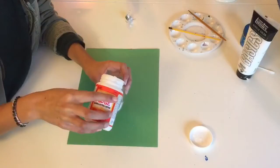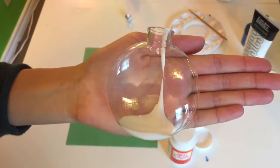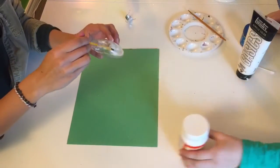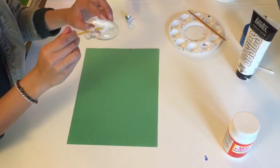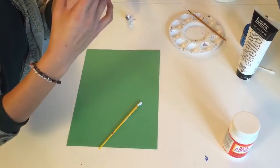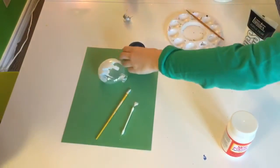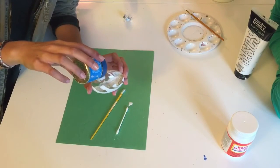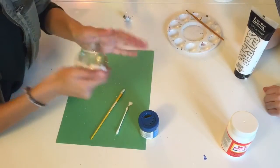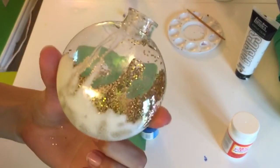Open up the cap and pour your Mod Podge in — that's about how much you're going to need. Using your paintbrush, smear it around to make sure all the sides are covered. You can also roll it around to get all sides covered. Then pour the glitter directly into the ornament and shake it up so it gets covered by all the Mod Podge inside.